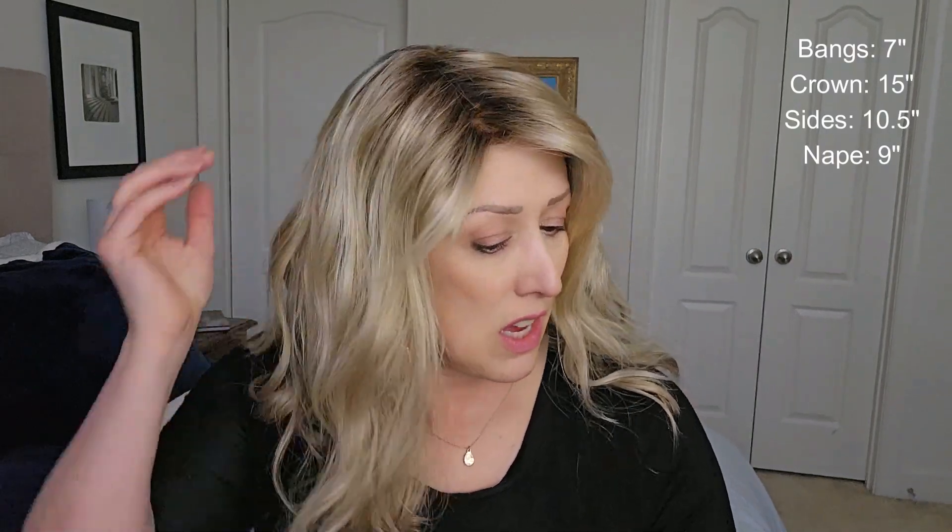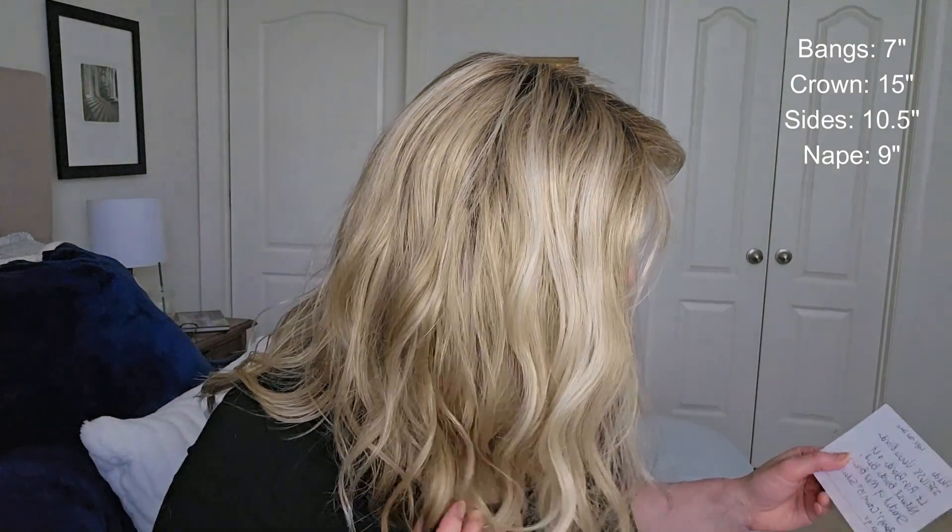Really nice, subtle wave pattern, and I really like these shorter bangs — that's kind of pretty. Let me give you the measurements: bang is seven inches, crown is fifteen inches, sides are ten and a half inches, and the nape is nine inches. She's a light to medium density, and honestly that feels very accurate — she doesn't feel super light but she doesn't feel heavy either. It's a nice middle ground.